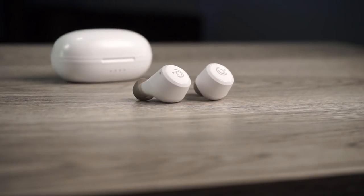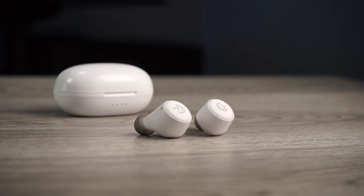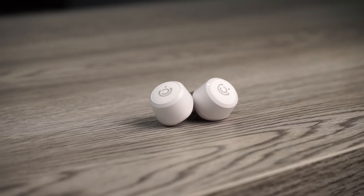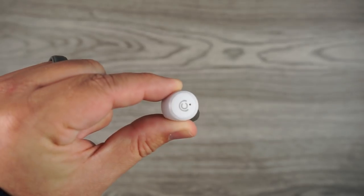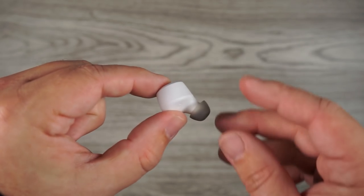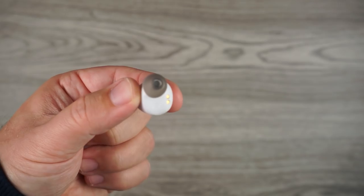As far as controls go, it is button control and I'm happy to say they control everything. Some more expensive brands don't even get this right, but you have play/pause, skip, track forward, go backwards, volume up, volume down, and even summoning your smart assistant — from a pair of 20-something-dollar truly wireless earbuds. If you want to use the earbuds individually you can only do that with the right earbud. For phone calls it has mics on both sides picking up in stereo, and I think the mics sound pretty decent.